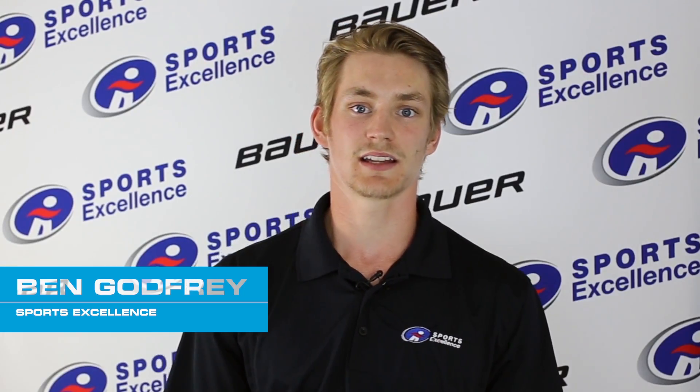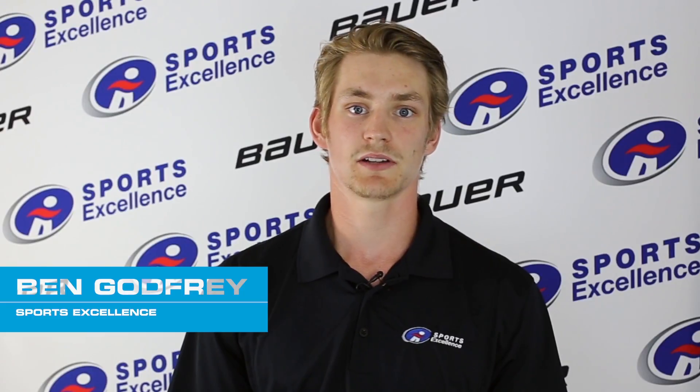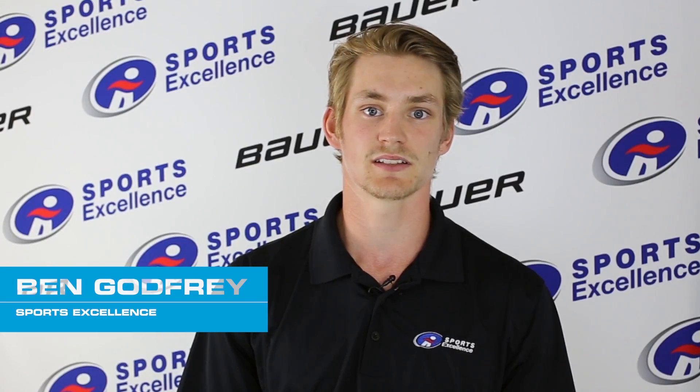Hey guys, Ben Godfrey here with CJ, category line manager for protective at Bauer Hockey. We're here to talk to you guys about the new Vapor and Nexus lines. An important part of choosing the right protective for you is understanding the fit differences.